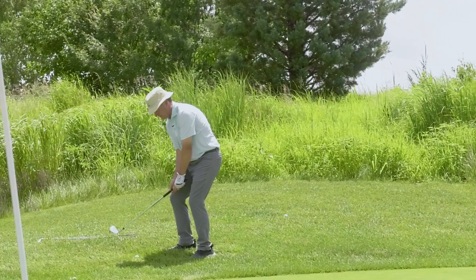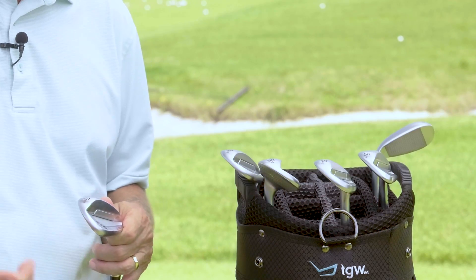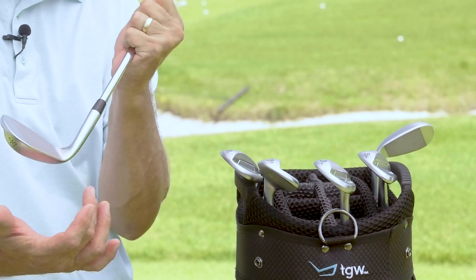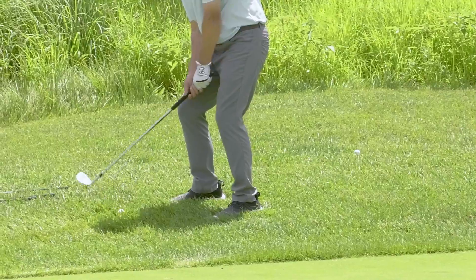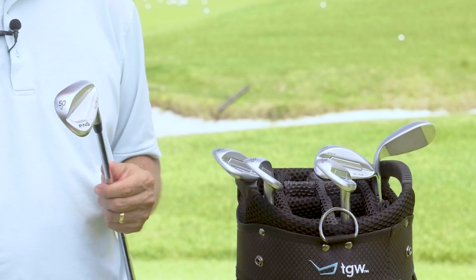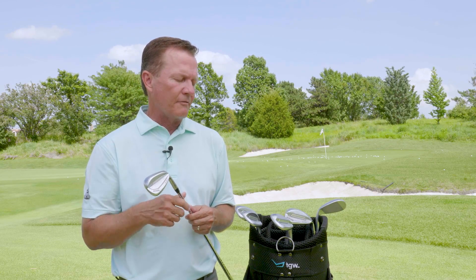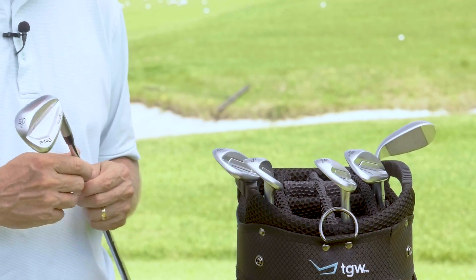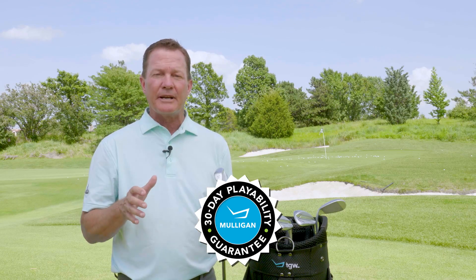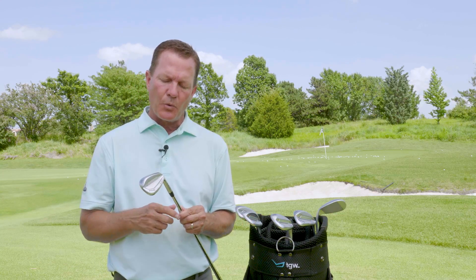The last shot was a delicate downhill chip where all I had to do was get the ball onto the green and let it roll out to the hole — and all four wedges worked great on that shot. It's always interesting to test different wedges with different grinds in different conditions. For my swing, if I were going to the tee right now, I'm putting the I2 grind in my bag. Remember TGW offers a 30-day buyback on standard clubs and up to a 90-day mulligan buyback on custom clubs. Check out the new Glide 3.0 wedges and other product review videos at TGW.com.